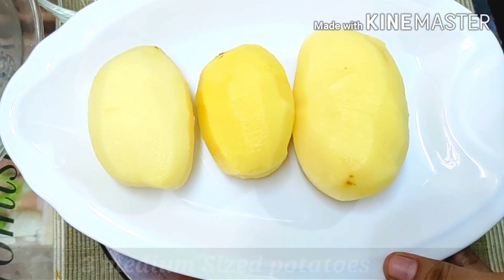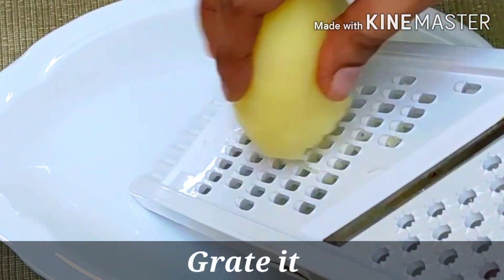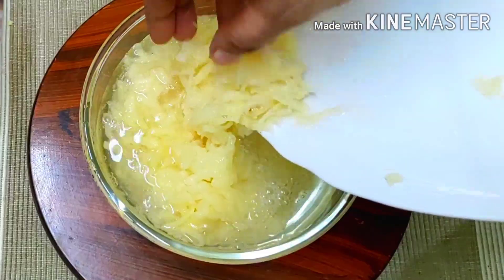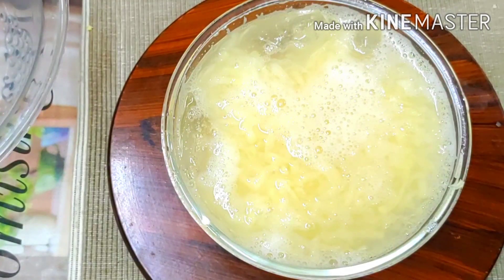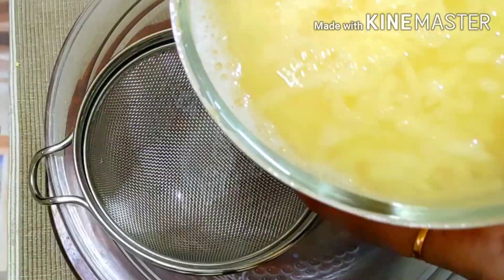First, you can use bangle nuts — about 3 to 16 pieces. You can also use crispy nuts in this recipe.